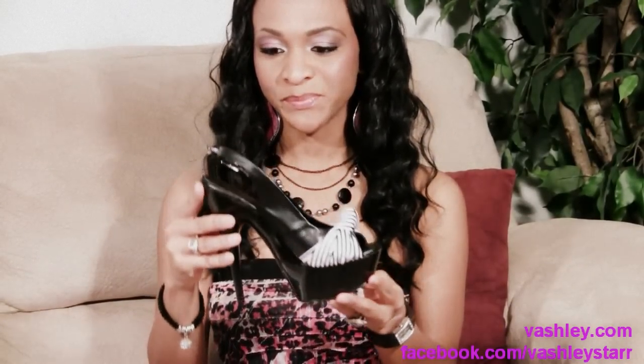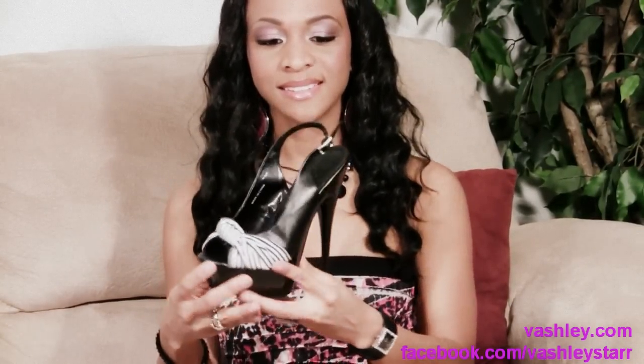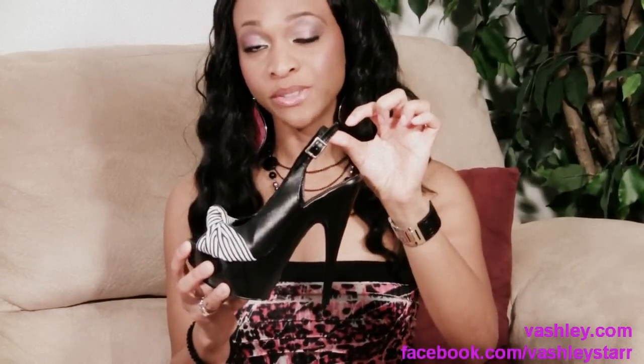This shoe features a 6 inch heel and a 2 inch platform. It comes with a beautiful black and white stripe tie detail to the front and features the peak toe design. It comes with a buckle closure to the side but also gives you the option to slide them on.